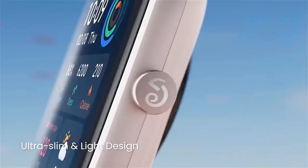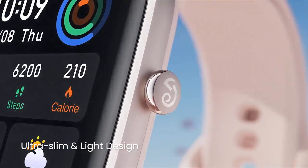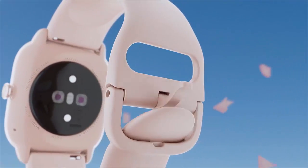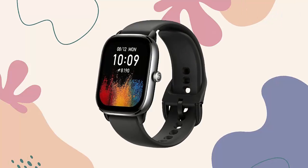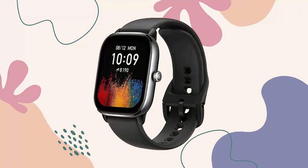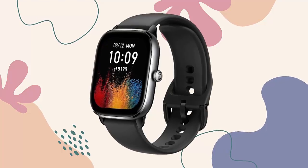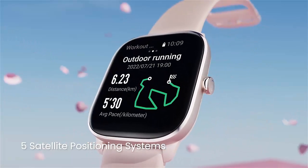Introducing the Amazfit GTS4 Mini smartwatch for women and men. Features include Alexa built-in GPS, fitness tracker with 120 plus sport modes, 15-day battery life, heart rate and blood oxygen monitor, compatible with Android phones and iPhones.